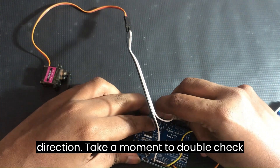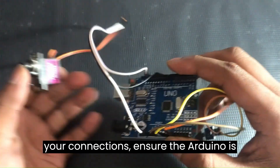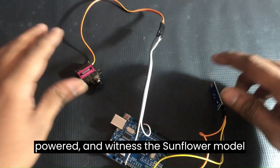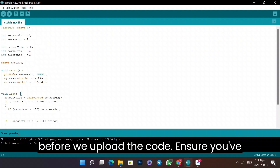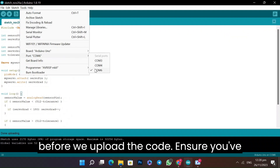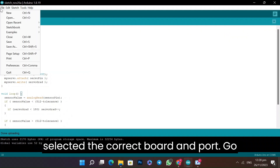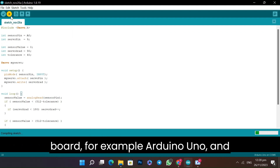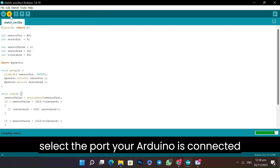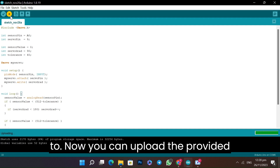Take a moment to double-check your connections and ensure the Arduino is powered. Before we upload the code, ensure you've selected the correct board and port. Go to Tools in the Arduino IDE, choose your board — for example, Arduino Uno — and select the port your Arduino is connected to. Now you can upload the provided code.